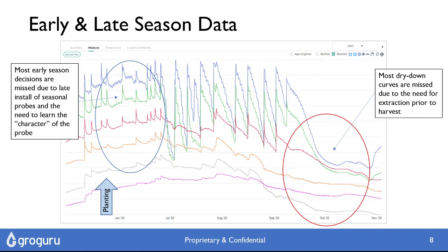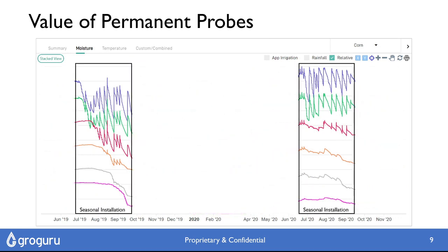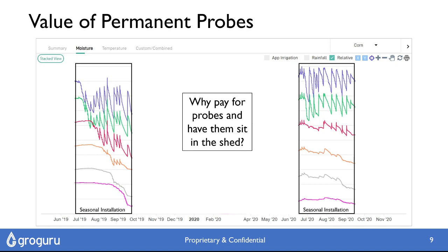By installing probes permanently, we get this unbroken, very wide data set and we get a huge amount of value. So would you rather be looking at a full data set or just a keyhole for each season? The question remains: why pay for probes but have them sit in the shed? It's not just more data — it's the most valuable data that you could have in terms of setting up the crop for success and getting those high yields.